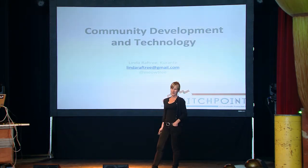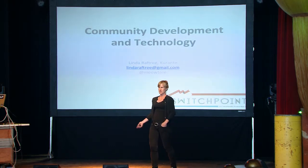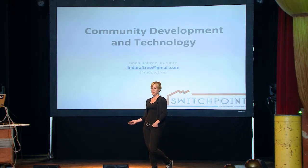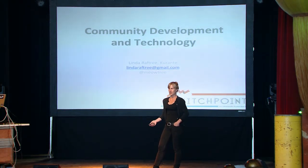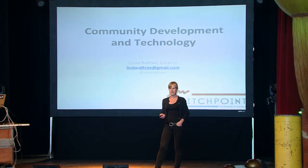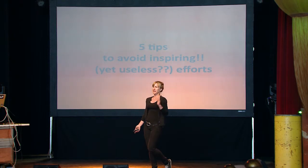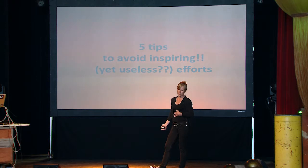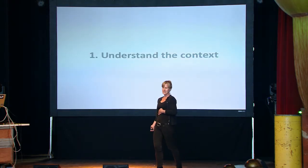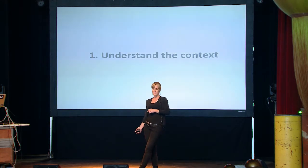Today I'm going to talk to you about community development and technology. We heard amazing examples of how to do it right this morning — talking with communities — and we heard yesterday about the importance of listening. So I'm going to give you five tips to avoid inspiring yet useless efforts when you're working with communities and development and technology. The first thing to think about is really to understand the context and understand where you're working.